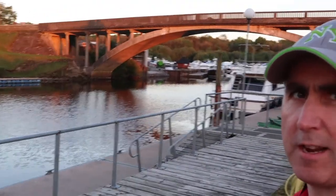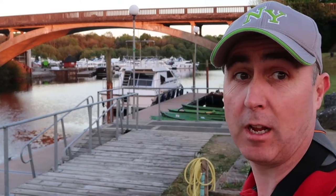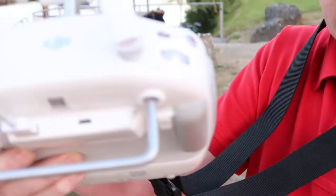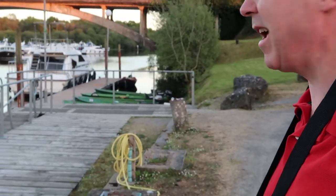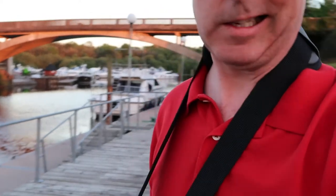See that bridge there? I'm going to try and fly through it. I've changed it to ATTI mode so that the obstacle avoidance won't be active. The sun's going down so I might be able to get a few shots. Let's see how it goes.